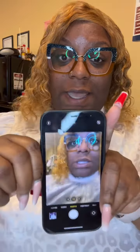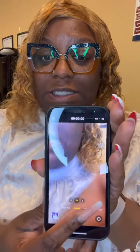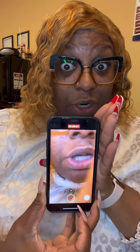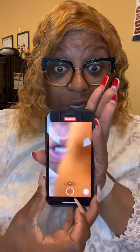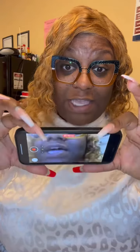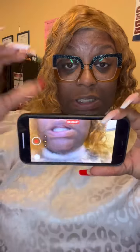Here's a tip: when you guys are recording videos, it is very important that you do not record like this. When you record like this, your videos are going to shrink when it's time to upload. You're going to want to record your videos sideways, because your video will come out the full length that it's supposed to come out.